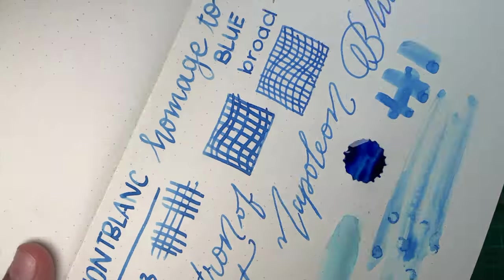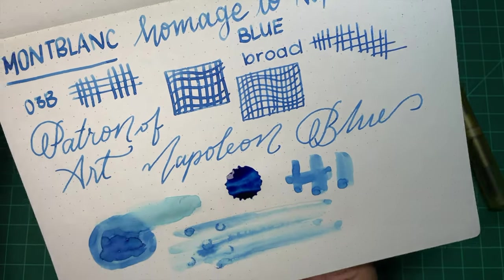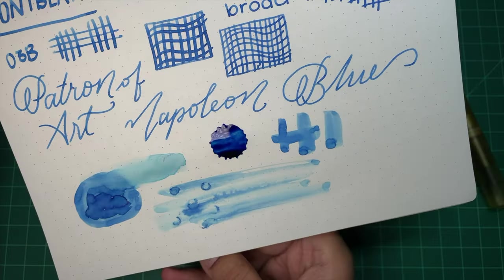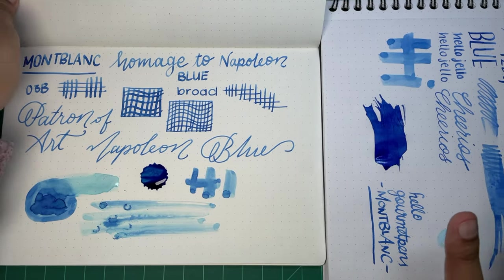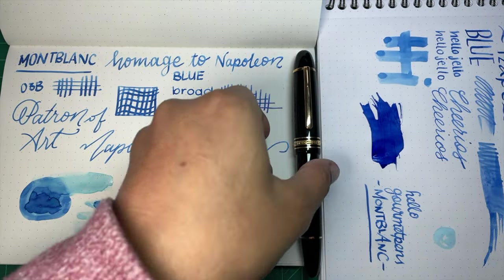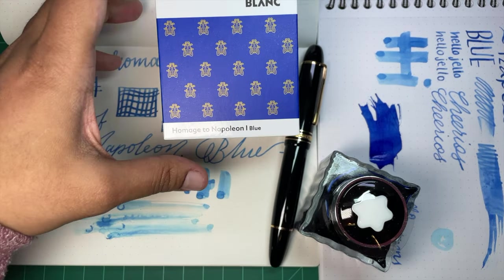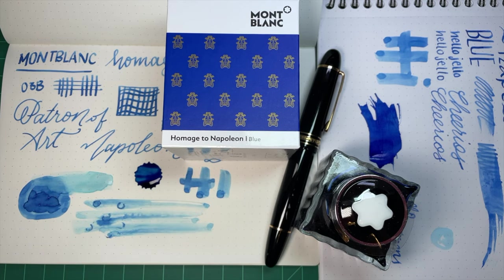It's not a cheap bottle — these are around 30 to 35 euros, and in Canada they're 50 dollars plus tax, so they're expensive. Obviously I bought one, but would you? Let me know, I'm curious what you think of it and how you feel about it. I have discount codes below, however due to Montblanc's rules they don't apply to Montblanc — that's just the way they are. Anyway, that's a good enough preview — take care, have a good week, see you on Friday. Bye!